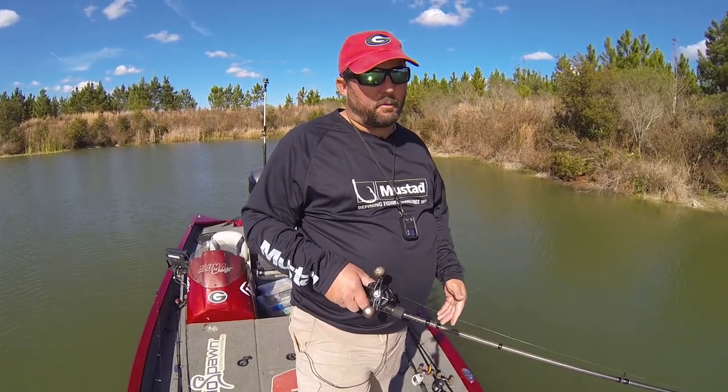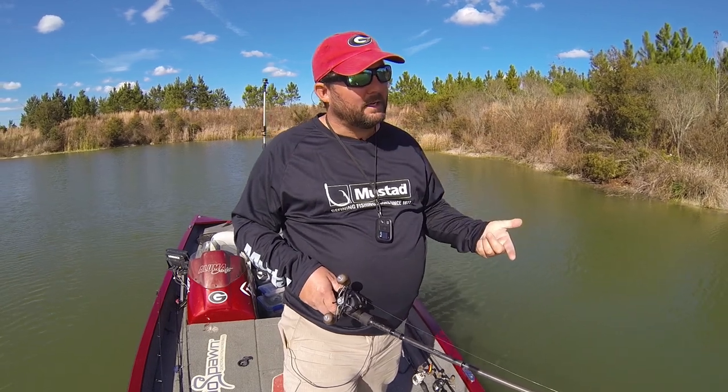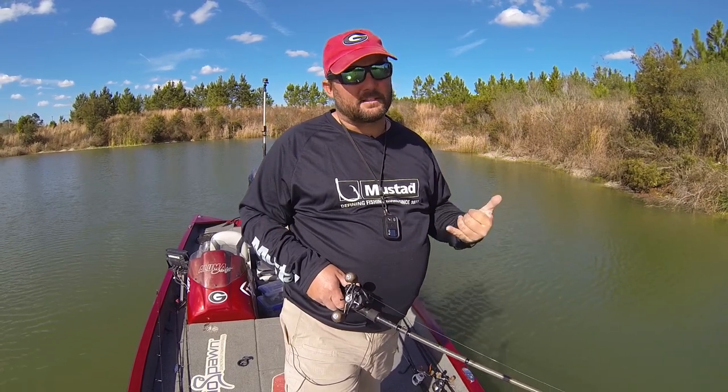That's the point where I'm going to pick lures and presentations that will appeal to that sense of feel that the bass has. I'm going to pick baits that have rattles and vibration and have a lot of action in the water to attract those bass.